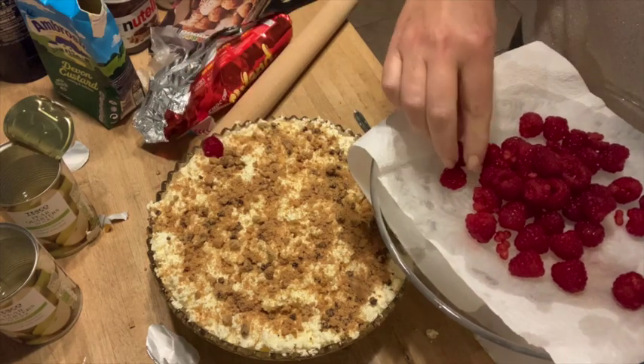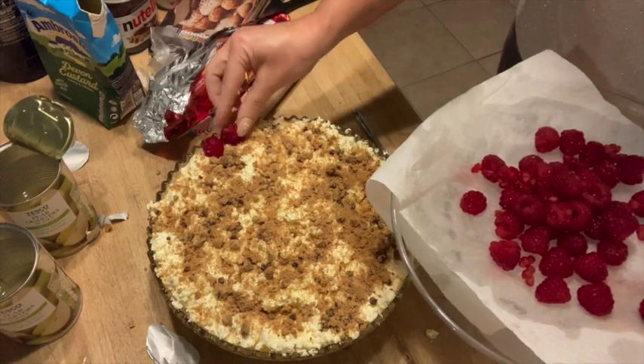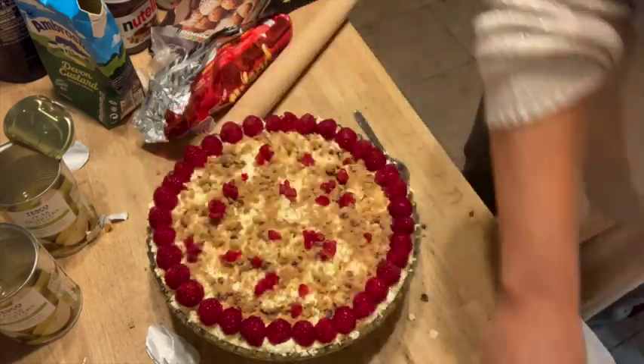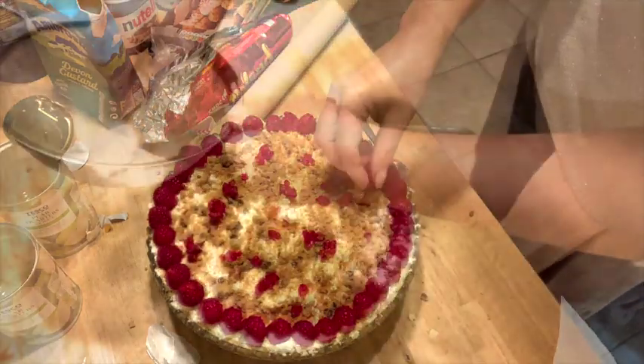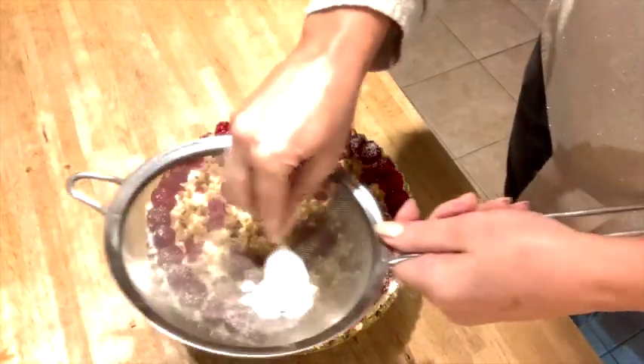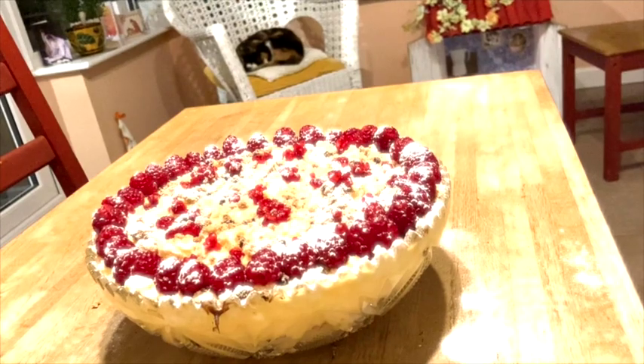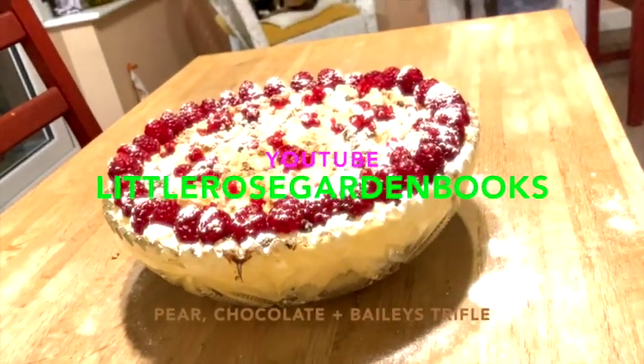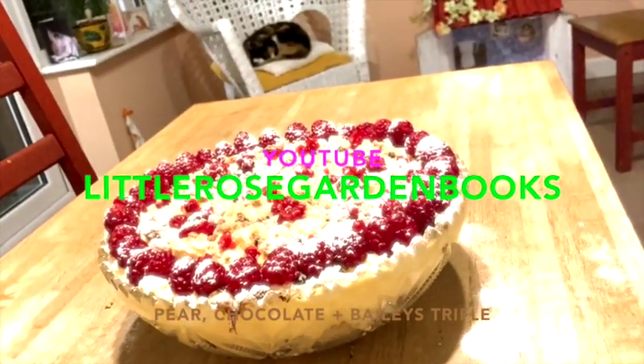I'm going for some lovely cheerful little upright raspberries, and then all the broken bits make some lovely jewel-type pieces for the middle. Of course, some icing sugar looks lovely just before serving. So there you go — there's our pear, chocolate and Baileys decadent trifle.